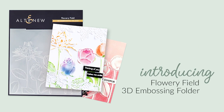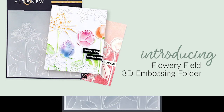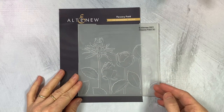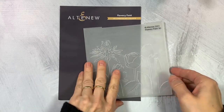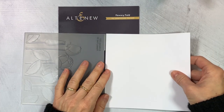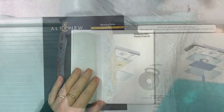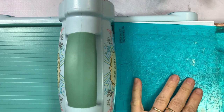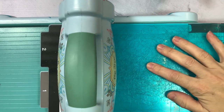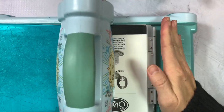This is the Flowery Field 3D Embossing Folder from Altenew. This is a 6x6 inch embossing folder that will create a 3D image. This 3D Embossing Folder features a background of flowers and complements our Best Buds stamp set. Instead of achieving merely two levels of embossed texture, this folder will produce three-dimensional shaped designs to enhance your creations. Simply run through your die cutting machine following the manufacturer's instructions for 3D Embossing Folders and you are all set.